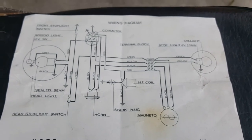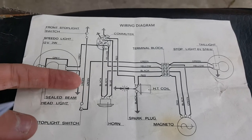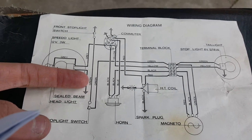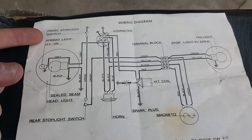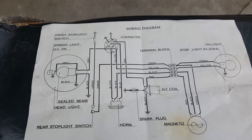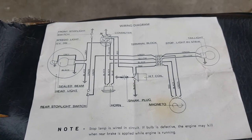You can see how the green wire that should be blue on my bike — on the front, it goes to your front stoplight switch. Hopefully that's enough to help.